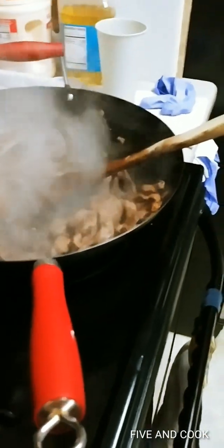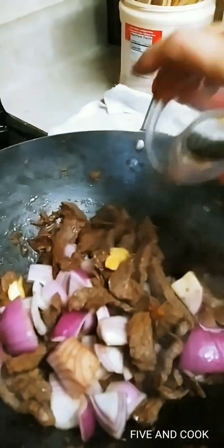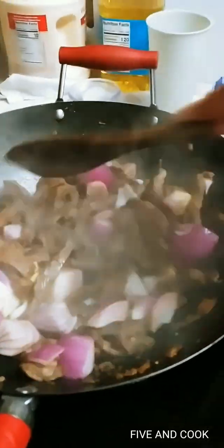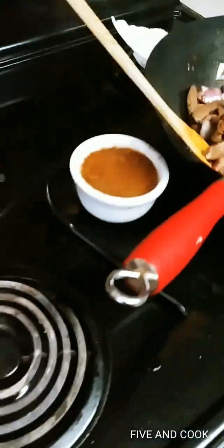Then throw in your onions and ginger — you have to work fast with a wok or anything will burn. Mix it together using two utensils, and then add your carrots.